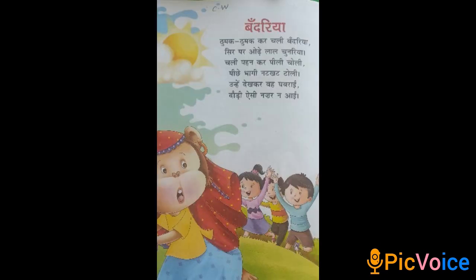Now take your Balgir, Hindi Balgir, to page number 18. Here is the rhyme.